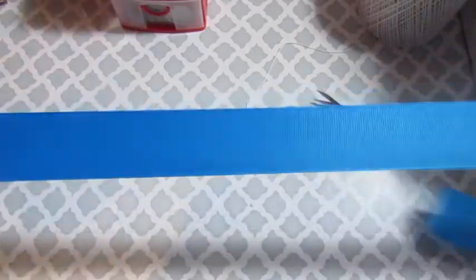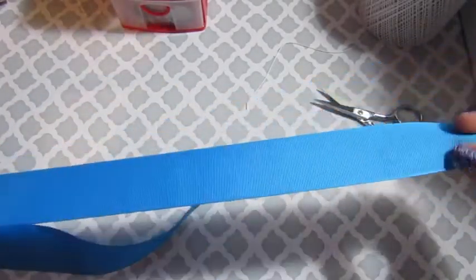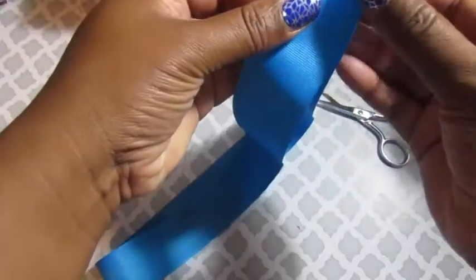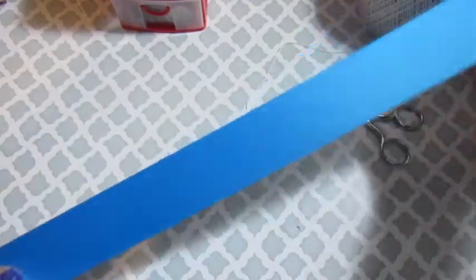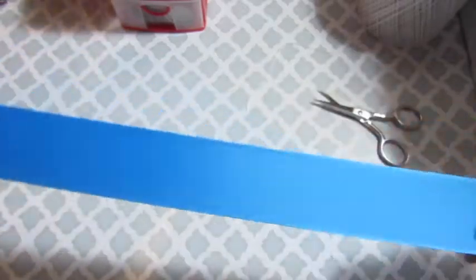For this bow you will need 32 inches of one and a half inch ribbon. Fold your ribbon in half. Make sure you really get those creases.